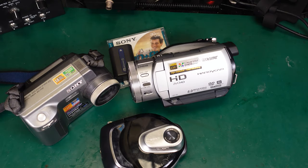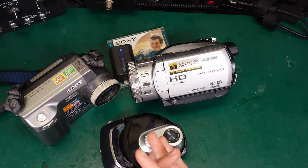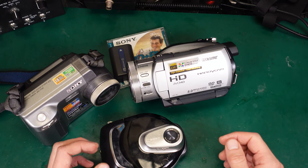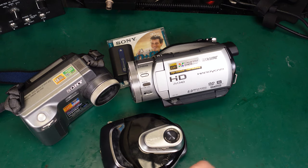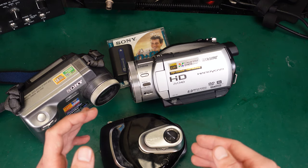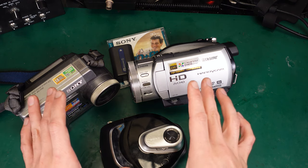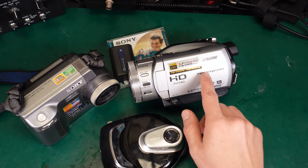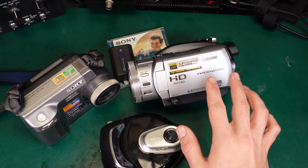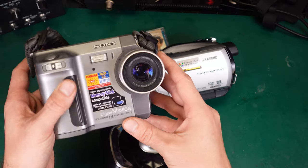Hello, today I would like to show you what I believe is one of the most amazing digital video cameras from Sony. I'm collecting different devices from that brand and I'm focused on cameras that have a quite interesting storage medium. These are three examples, and we are going to take a look at this model because it is one of the best in terms of picture quality. But first, a little bit of history.